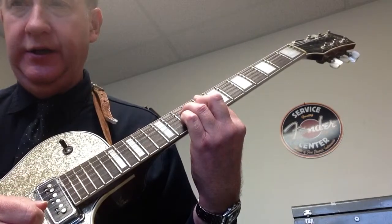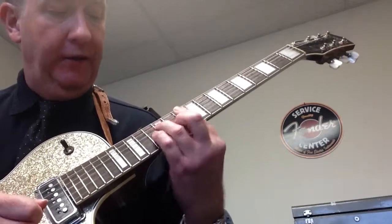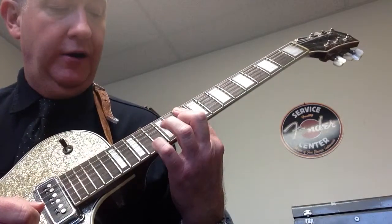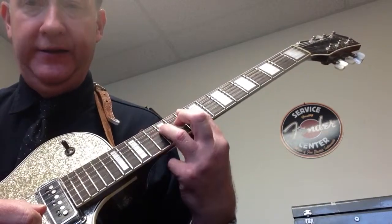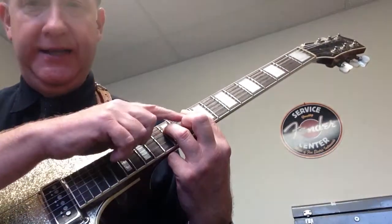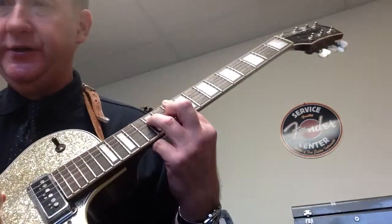The next one is going to go to a G minor 7. Now how I make that: first finger's going to bar across the 10th fret on all 5 strings. Third finger is going to go on the 12th fret on the D string. And then my second finger is going to go on the B string 11th fret. This is a G minor 7.